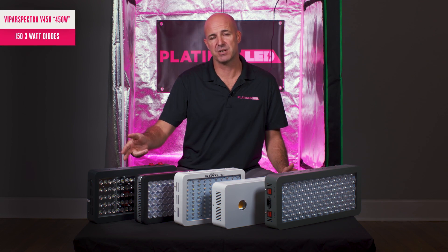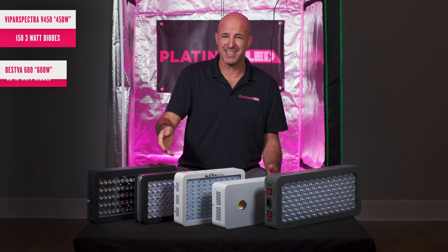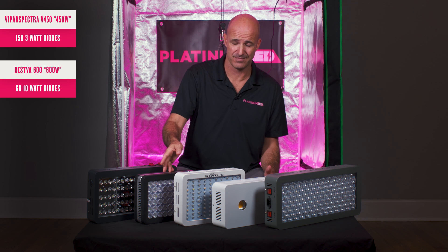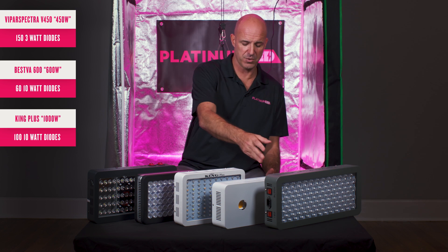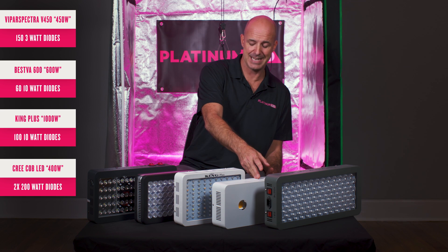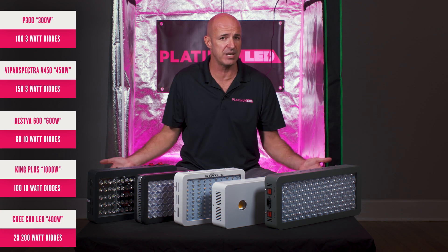First, we have the Vipar Spectra V450 using 150 3-watt diodes, claiming to be a 450-watt light, but we tested around 200 watts. Second, we have the BESVA 600-watt light using 60 10-watt diodes — it actually tested around 126 watts. Third, we have the King Plus 1000-watt light using 110-watt diodes, which tested out at 172 watts. Fourth, we have the CXA 370 Cree COB-based light, claiming to be a 400-watt light, tested out at around 107 watts. Lastly, we have our gold standard P300 using around 185 watts with 100 3-watt diodes. We're going to compare all of these today and see what they're actually putting out.